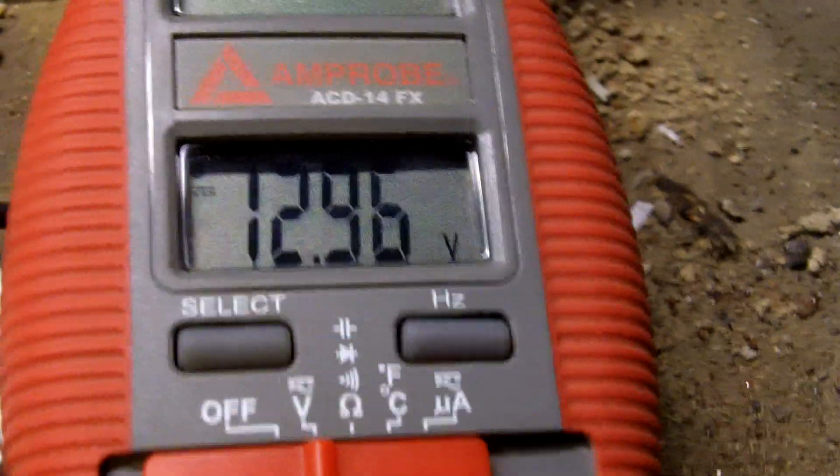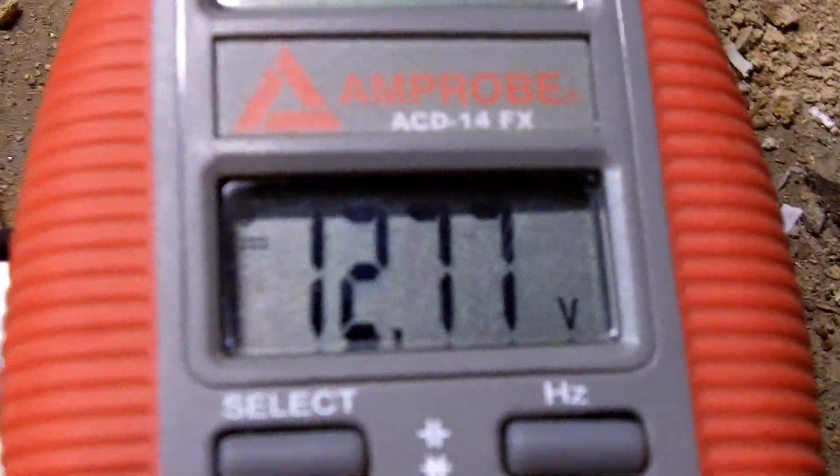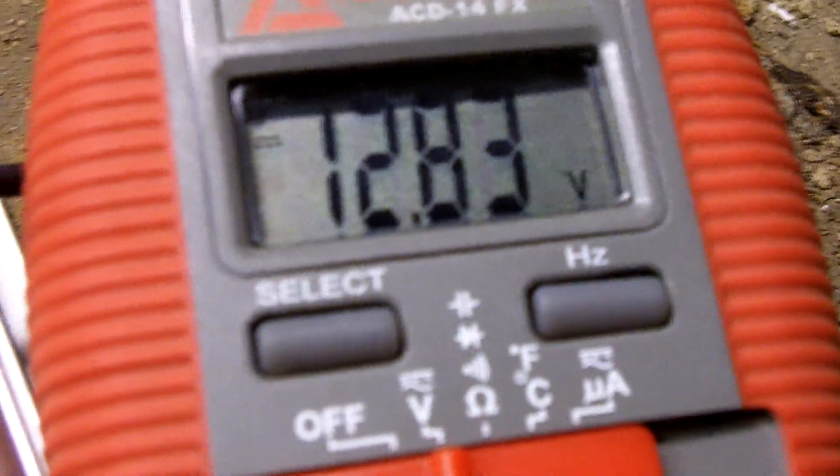This battery has sat since the 29th — today is now the second. It's sat off charge and it's still maintaining 12.96 volts. The Raptor 350 battery back here — I did the charge right before — and this one is sitting right at 12.77 volts. We'll check my YFZ battery, and what we have here is 12.84.